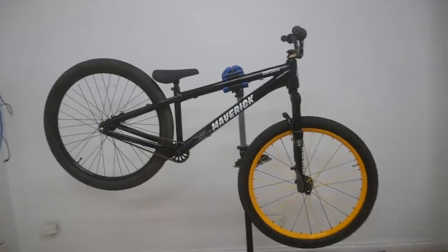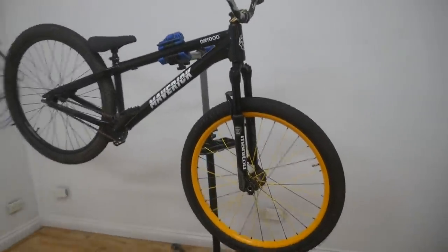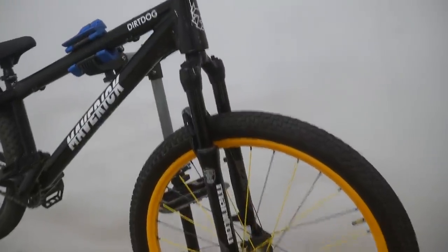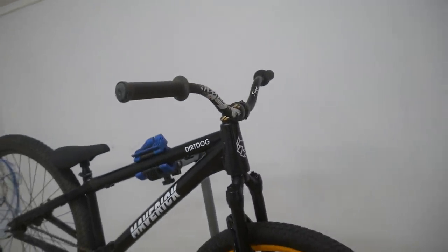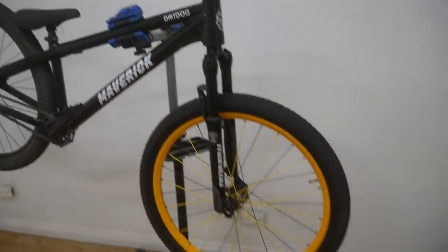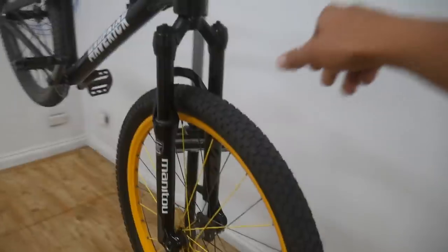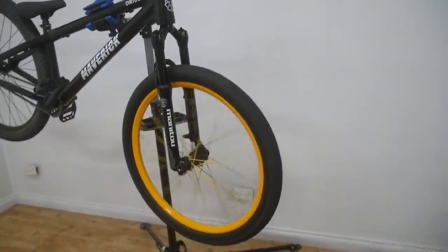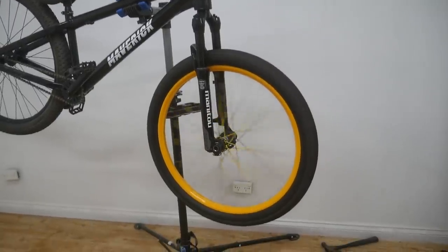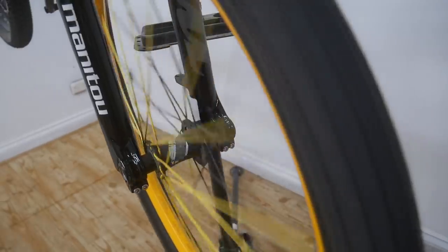There we go, that's the front end part swapped over. It looks crazy with that yellow front wheel, but I'm so stoked on how it looks — all blacked out at the front there. The bars look sick on it, everything just matches up so well apart from that front wheel. I'm going to be building some new wheels up for it. I've had these ones for about four years so they've served me well. I'll probably just keep them as spares now, but need new bearings in that hub, it's a bit grimy.